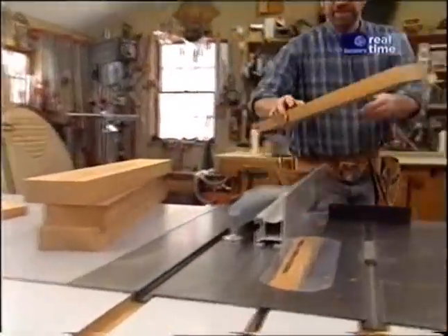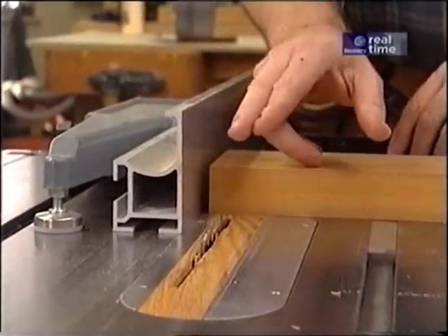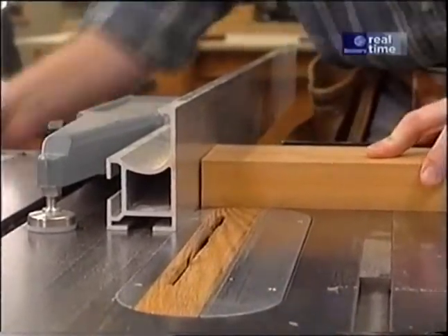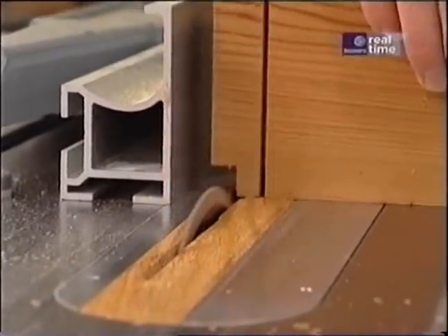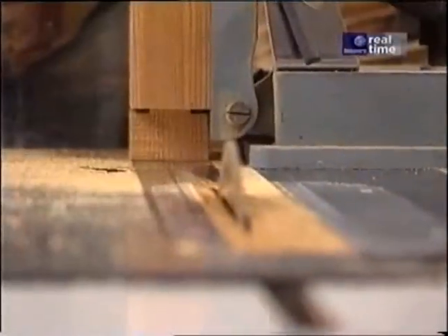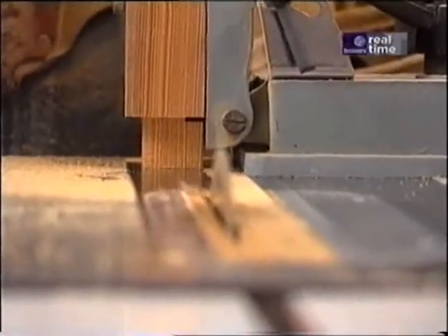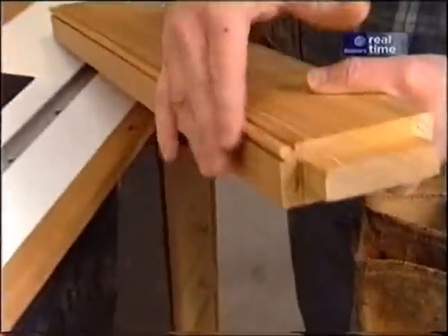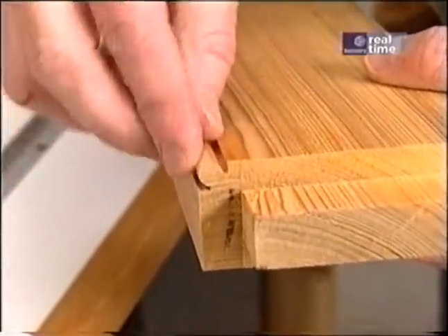Here are the blanks for the legs. I need a tenon on each end, so I've pulled my rip fence back to act as a gauge — it's one inch from the blade. I've raised the blade to three-eighths of an inch to make the shoulder cut on each face, then I'll raise it to one-half inch to make the cuts in the edges and nibble away the waste material. I've also switched over to my tenon cutter to make the cheek cuts. To treat the corners of the legs, by making two passes with a beading bit I get a nice bead right along each corner.